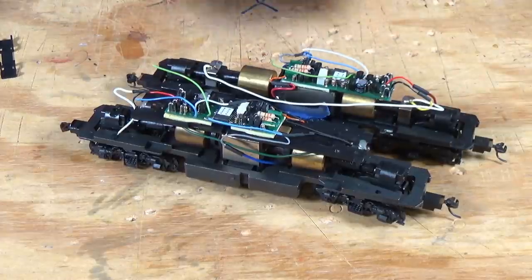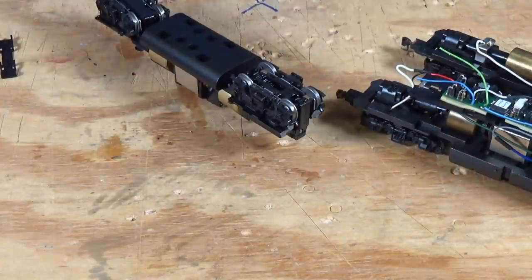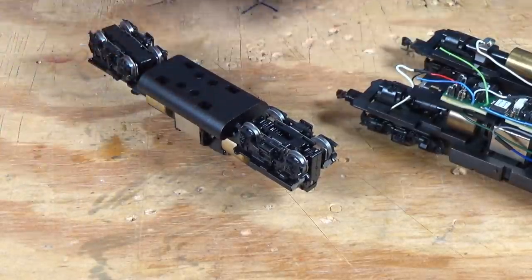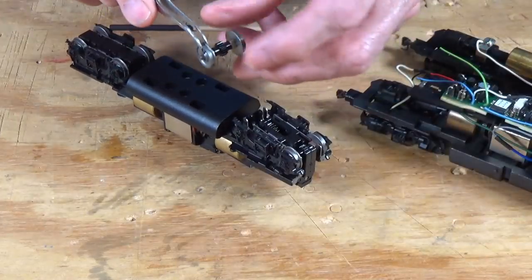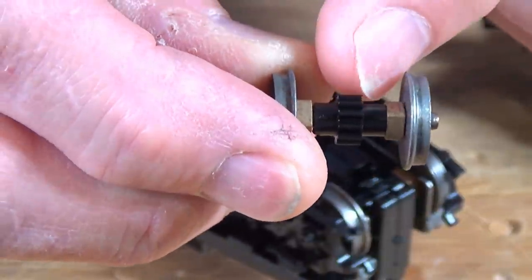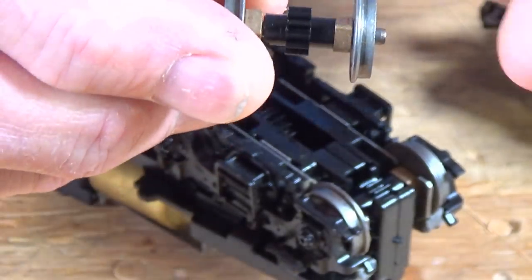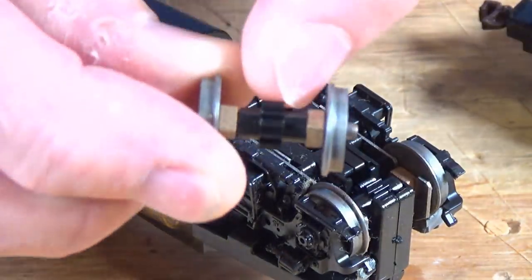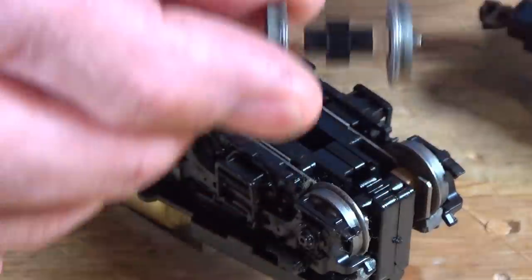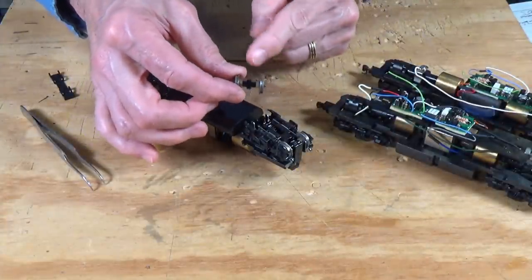The first thing I want to mention is the cracked gear problem. As I've shown in previous videos — and I'll put a link above — these gears right in here: there's a little black plastic spacer between the two halves of the axles that electrically isolates the left and right side. The problem is they crack over time. When they do crack, you'll start to hear snapping or clicking sounds as the locomotive is running. That's something you always have to look out for when you buy one of these used locomotives.